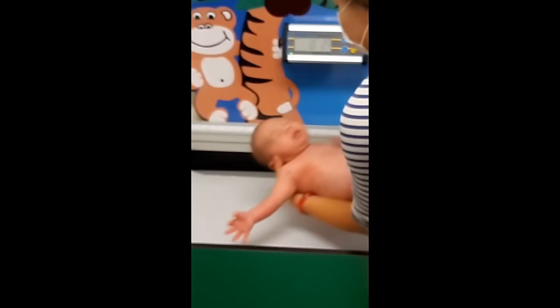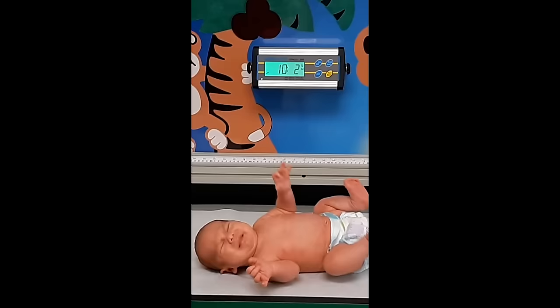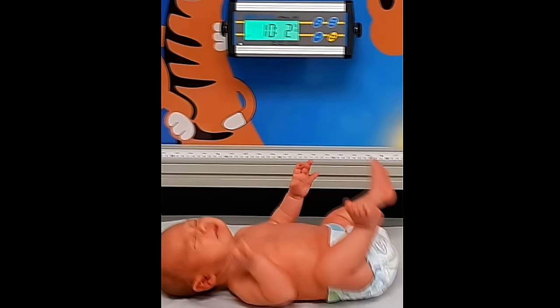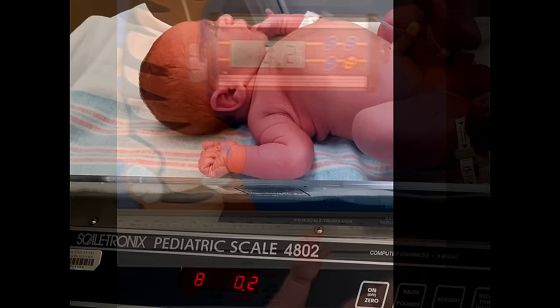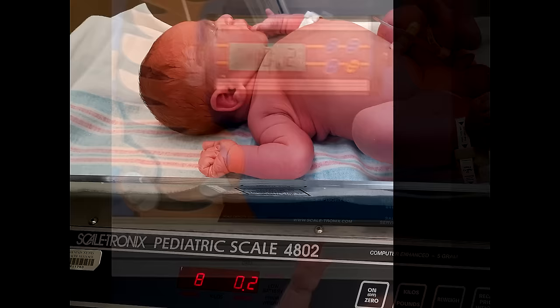To obtain a weight on an infant, you want to remove the infant's clothing and any soiled diaper — a dry diaper can be used. Place the infant on the scale and obtain the weight. This infant weighs 10 pounds, two ounces, so you'd want to document that weight and then look at the infant's previous weights. This patient weighed eight pounds at birth, and now at this two-week appointment they weigh 10 pounds, two ounces — that is a very good weight gain from their birth weight.